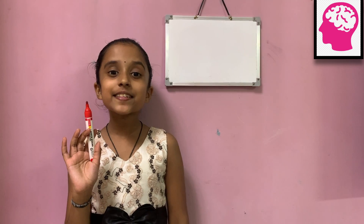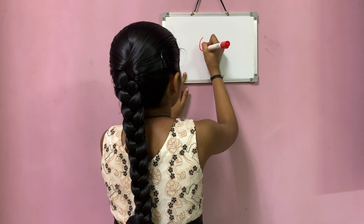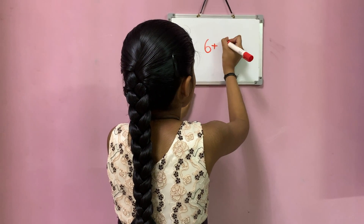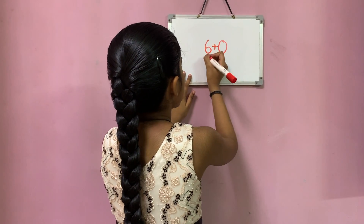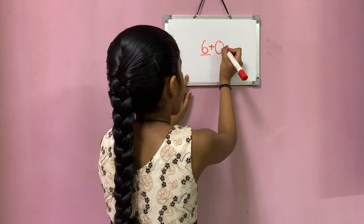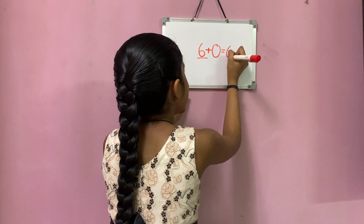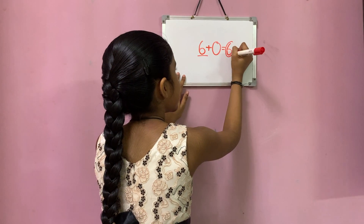Now let's see 6 plus 0. Here 6 is the big number and 0 is the small number. But since 0 does not have any value, you simply write 6. So 6 is the answer.